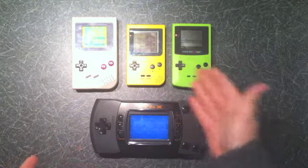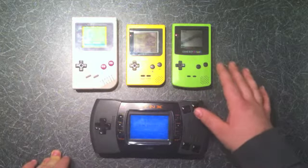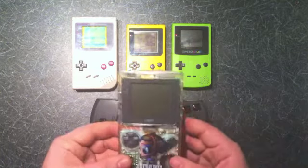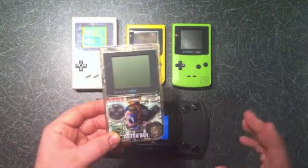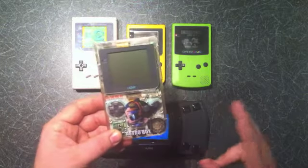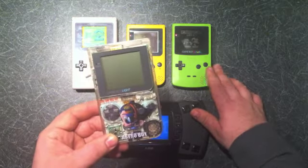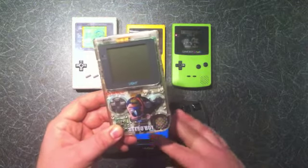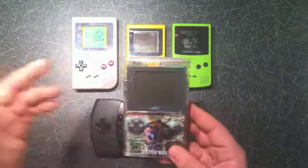Even starting in 1989 and getting to 1998, it's nine years later and it still wasn't backlit. But there was a solution that came out in Japan called the Game Boy Light. Now, Nintendo being Nintendo, this actually came out in April of 1998 in Japan, and the Game Boy Color came out in October of the same year. So as always, you buy a product and then three months later it's deemed completely worthless and you have to buy the new one — but that's Nintendo.